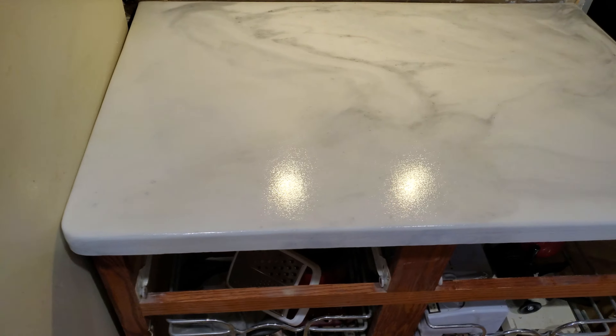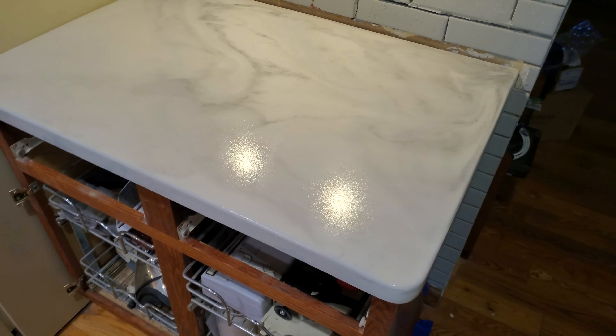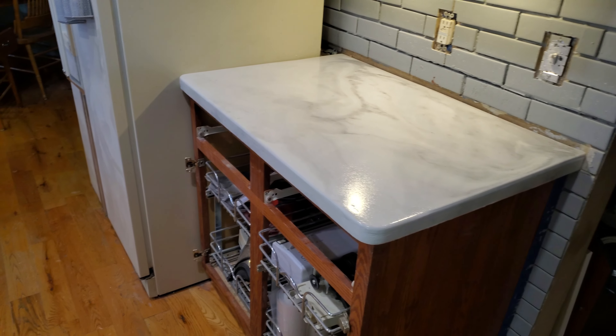Built a little lip wall to hide the back of the oven, because no one wants to look at that. The client says he'll be taking care of the backsplash, so that was one less thing for us to worry about.